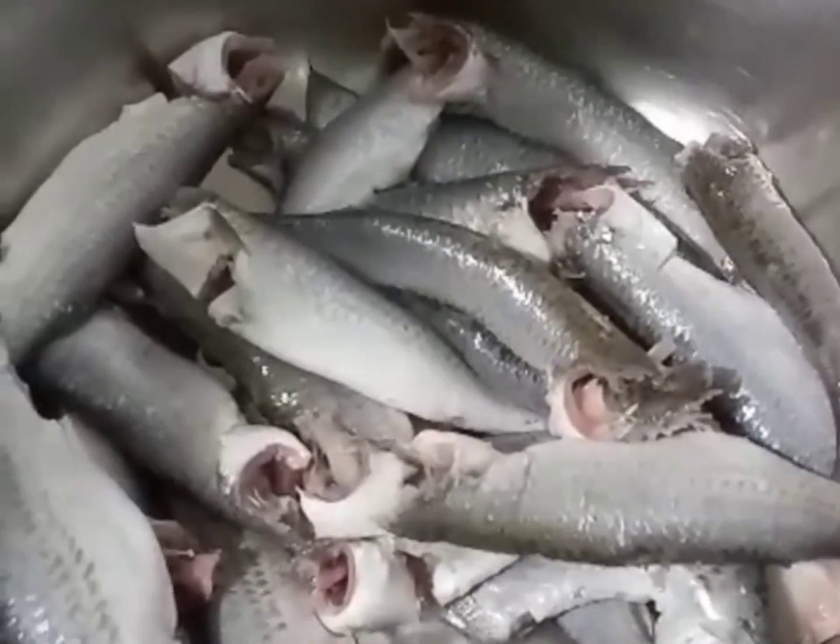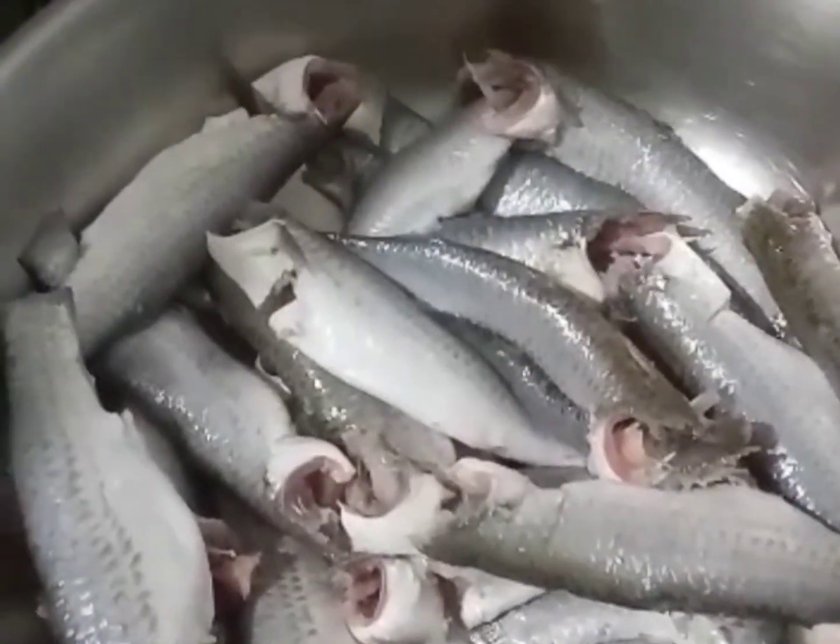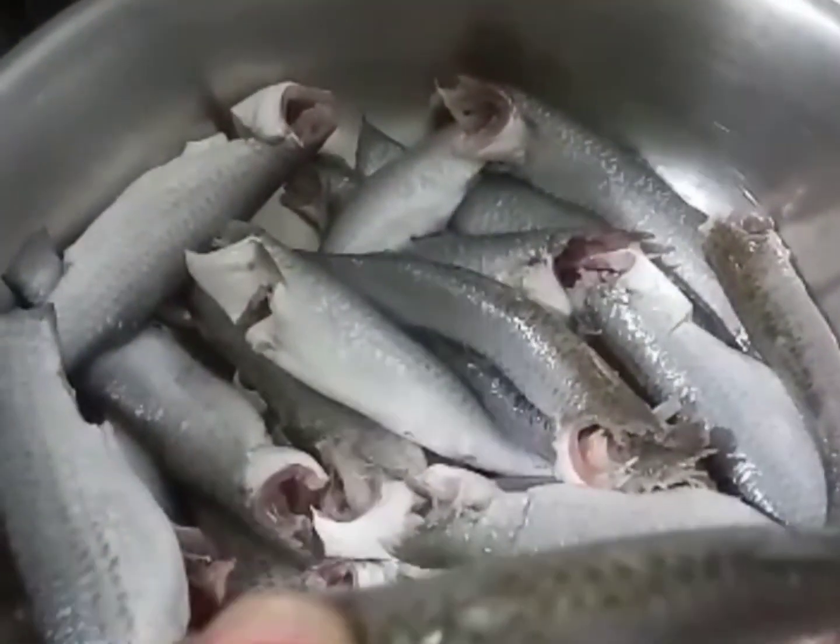I hope you will be good. Today's recipe is fish.